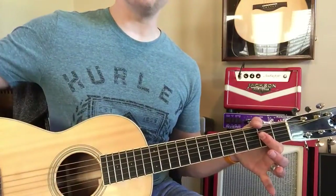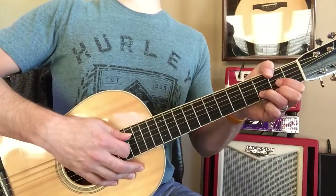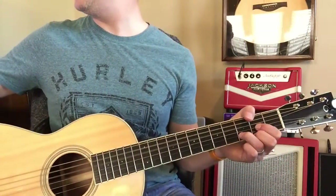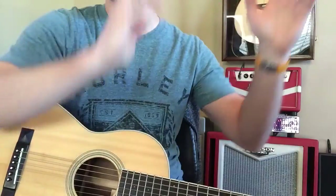And then it retards. So it goes back — A B minor, A B minor. So it always has that nice retard there.